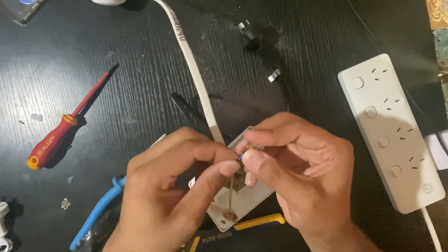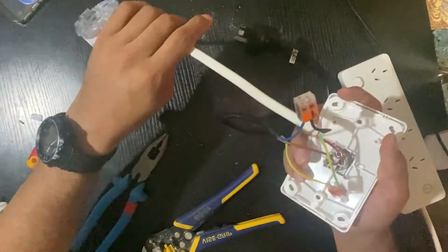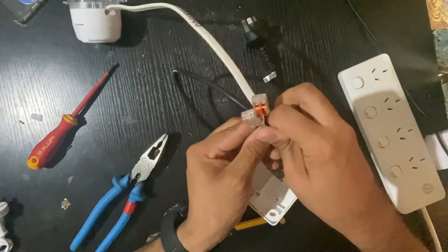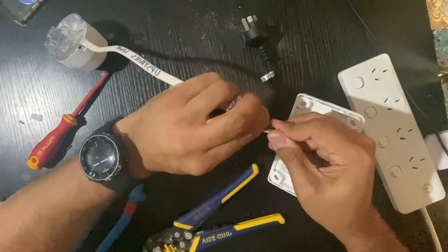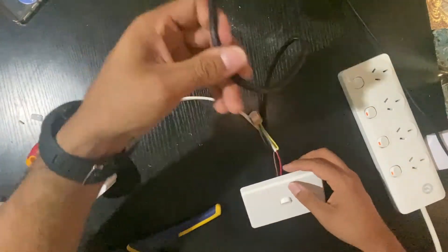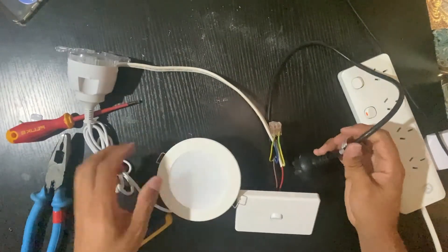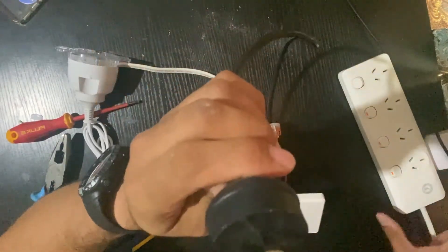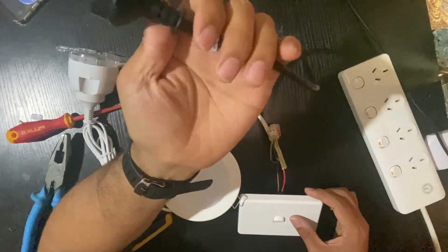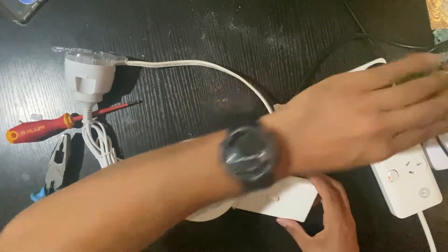That's your active there. Make sure you make it nice and tight. This is your supply coming from the switchboard, or maybe coming from another switch. Go ahead and plug it in.